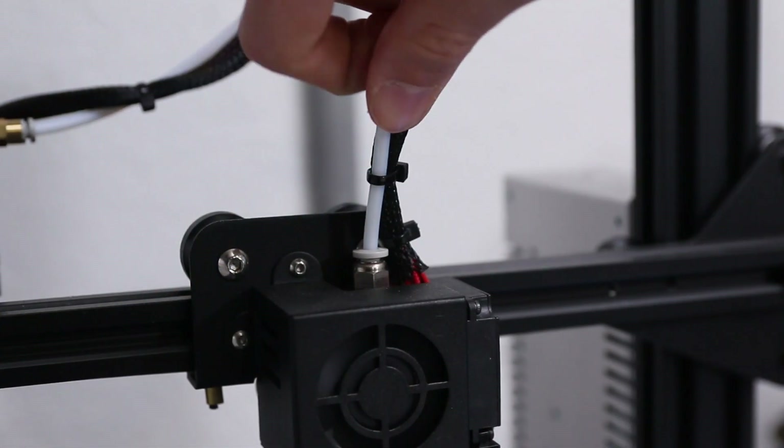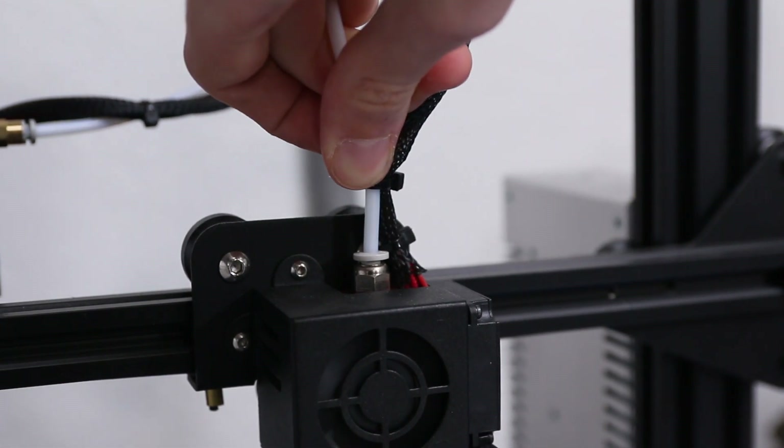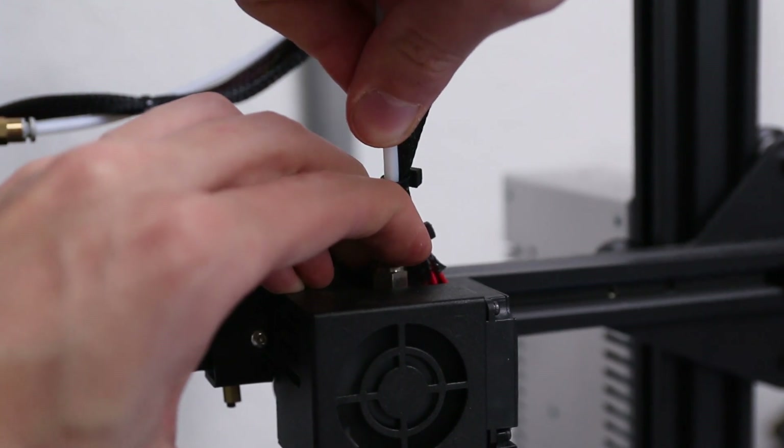Make sure the nozzle is nice and snug. If the thread length of the new nozzle differs from the original, also make sure your PTFE tube is still touching the nozzle. Tighten the nozzle almost entirely, back it a quarter turn, then press down firmly on the PTFE tube — you may need to press the PTFE coupler to release it, and it works best without any filament in it. Once the tube is seated against the nozzle, tighten it the last quarter turn. Then remember to update the nozzle diameter in your slicer and re-slice the model.